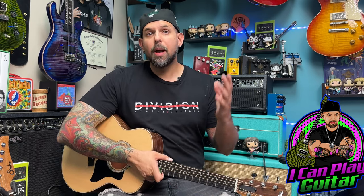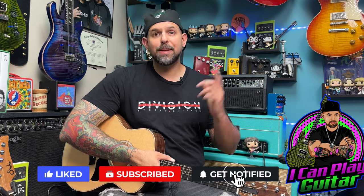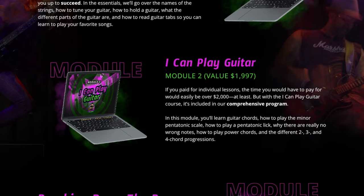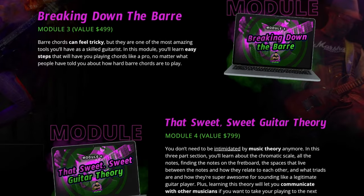And if you enjoyed what you saw here, please like and subscribe to this channel. If you're a total beginner looking to get where you want to be as a guitar player and aren't sure where to start, be sure to check out my course I Can Play Guitar, available at ICanPlayGuitar.com. It is an entire first year of guitar education in one standalone package.